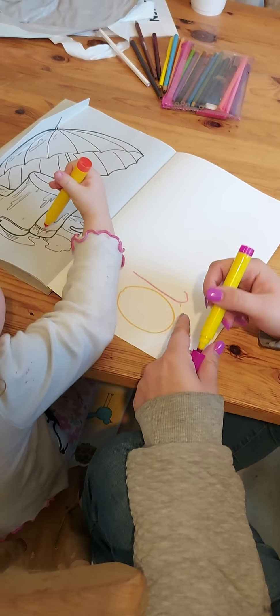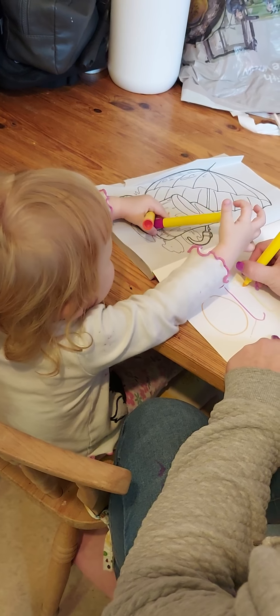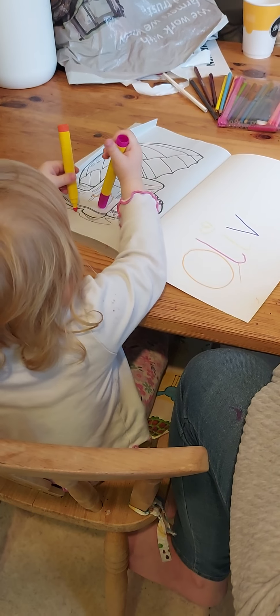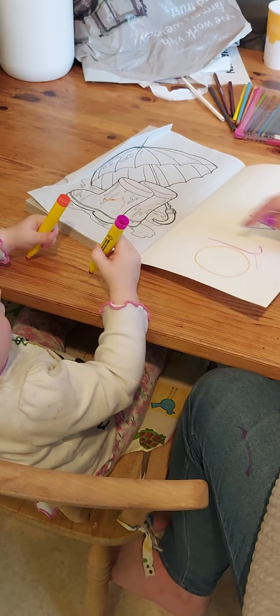Love you, say hello! One in each hand. Hey, two hands — oh, colouring the wellies, come on, you do it. Wow.